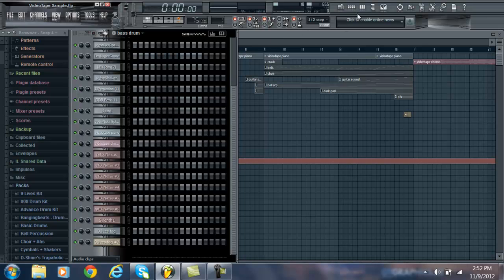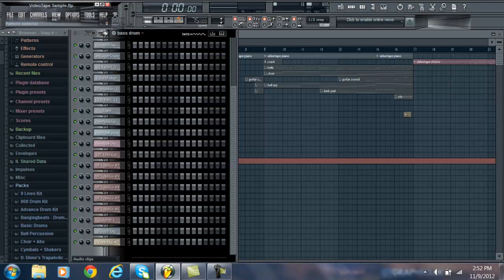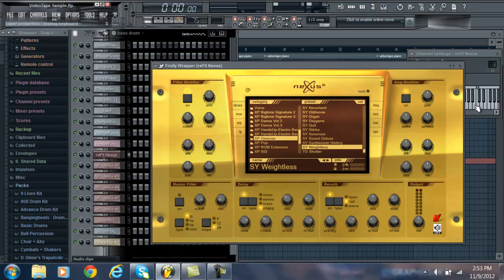I had all those presets. So originally I had this sample — here, I'll play it for you. That's the sample. Basically what I did was once I got my sample all evened out and synced to the beat, having it all chopped up right, I basically just added melody. So I opened Nexus and this is the first sound I put on there.